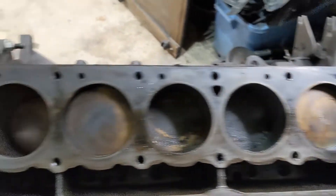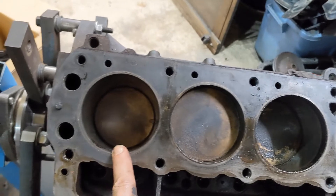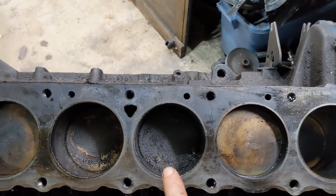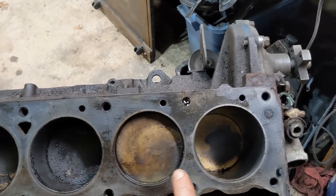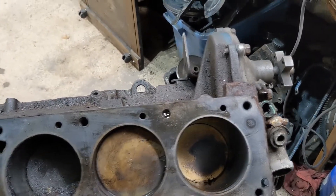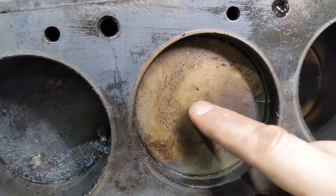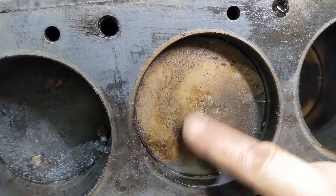It's a little strange — that one looks pretty clean, clean, super carbon, filthy, and then clean, and fairly clean. It also looks like these are 40 over already, so this thing's been rebuilt before.